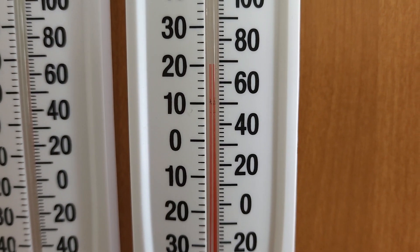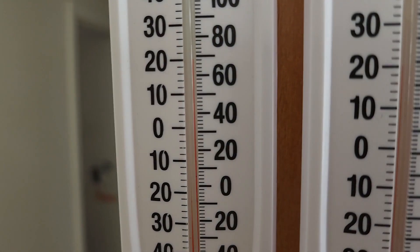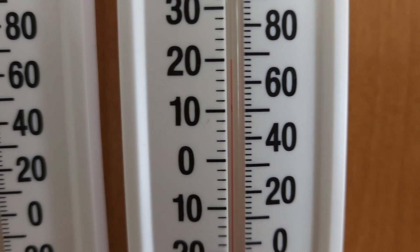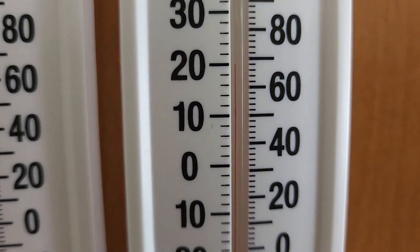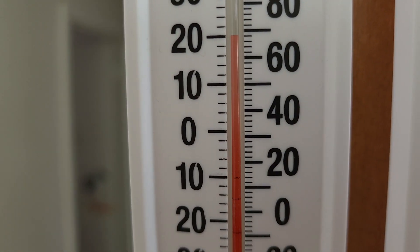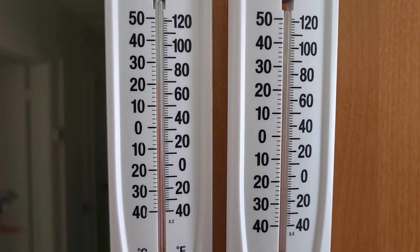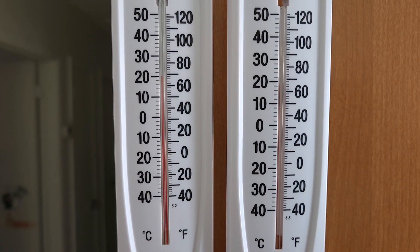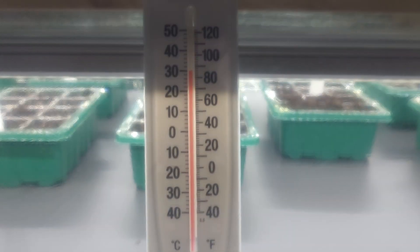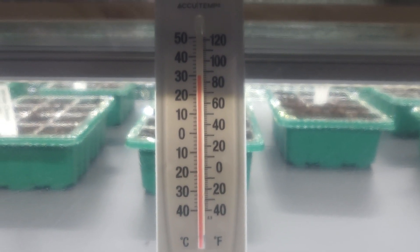I just want to show you the two thermometers to let you know that they're accurate together. I'll put one inside the indoor greenhouse and we'll take a look at the temperature differences. Now it's 30 degrees Celsius — big, big difference.